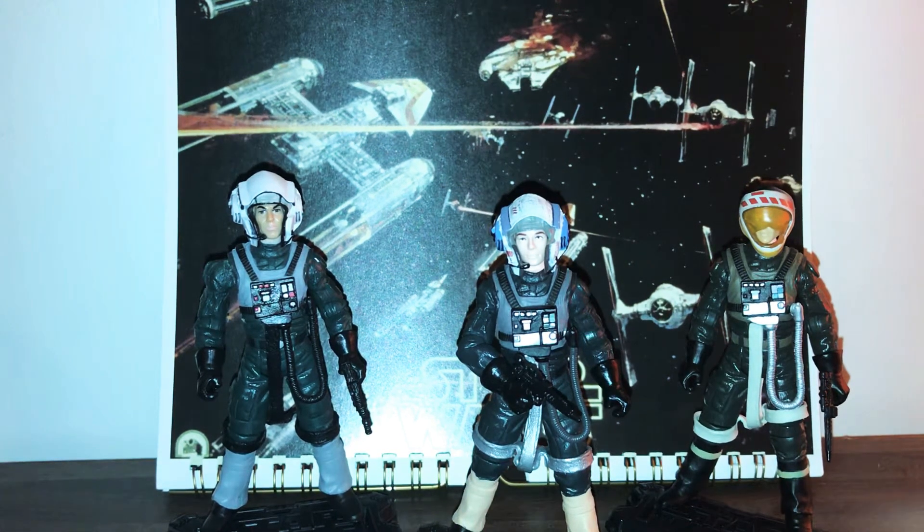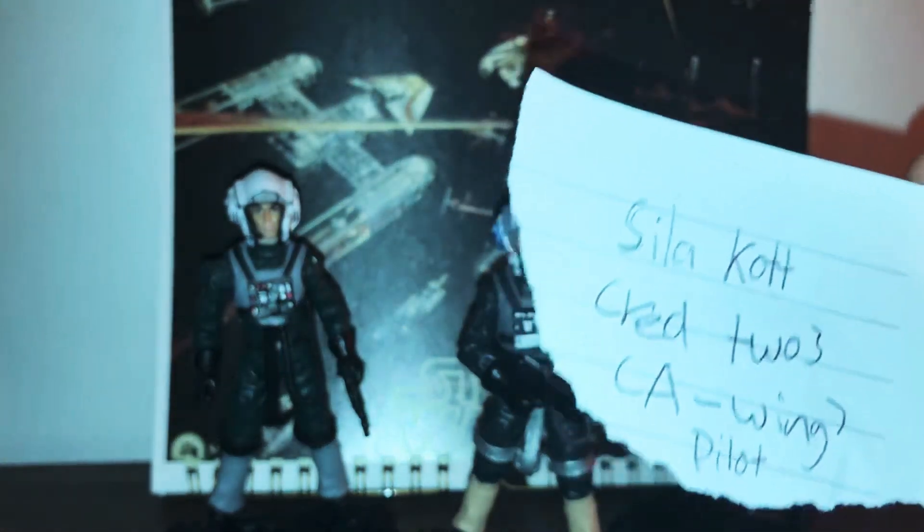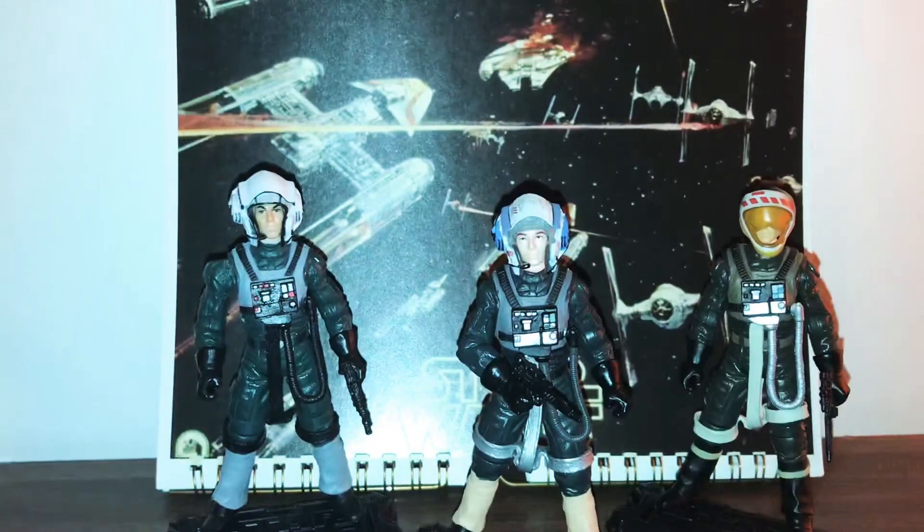Hello Star Wars action figure fans and collectors, welcome back to another Rogue One action figure review. Today I'm taking a look at another Rebel A-Wing pilot. It is Arvel Crynyd — I'm sorry if I'm butchering his name — and he flies Red 2 in the A-Wing squad from Return of the Jedi.